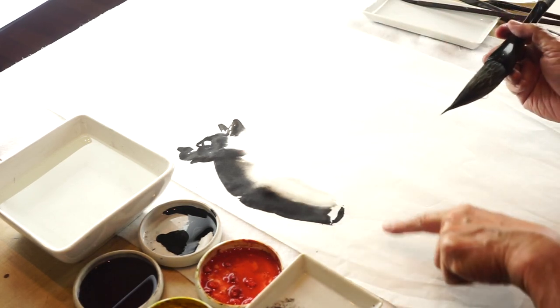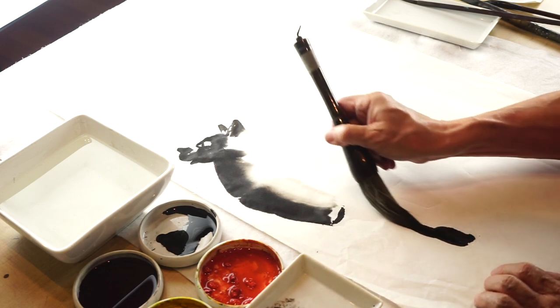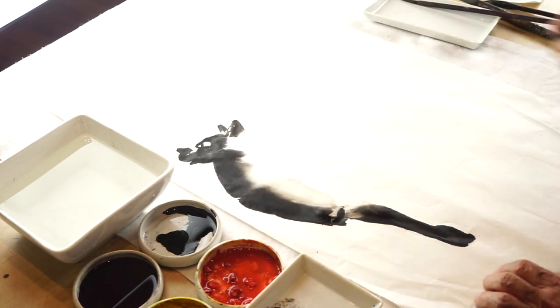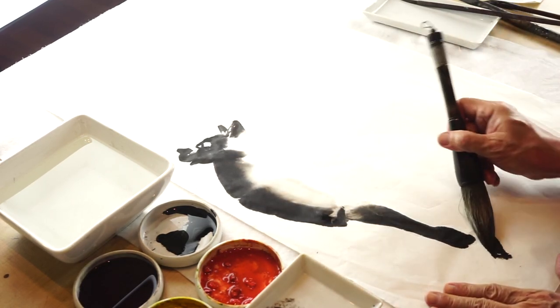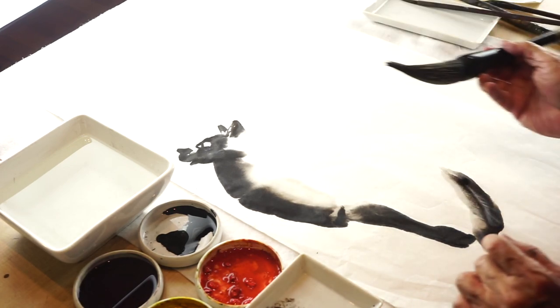I work the neck and the chest, and the paw. I go from the back going up. Nice.